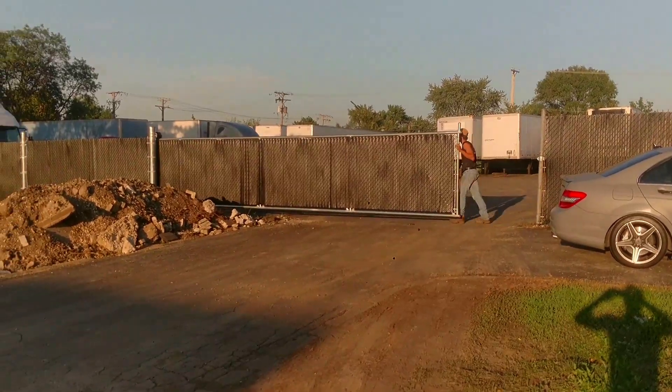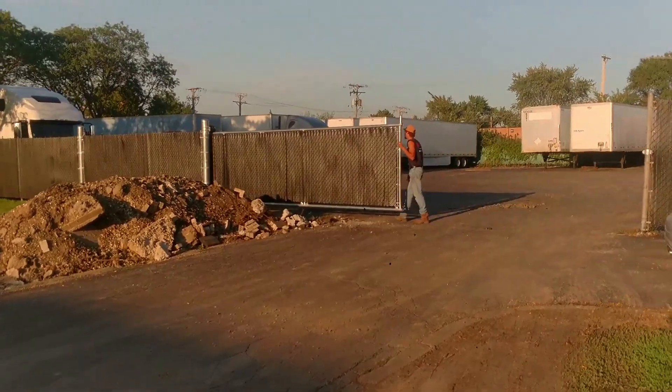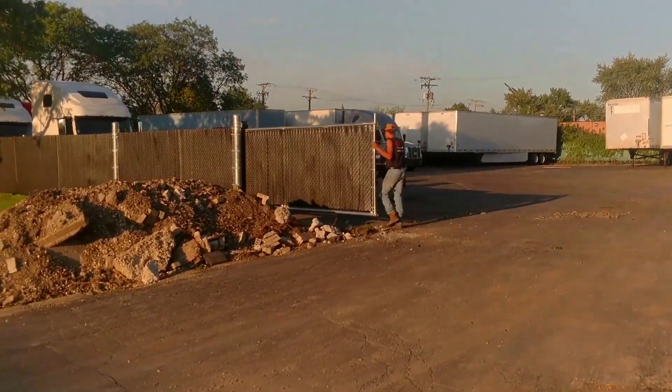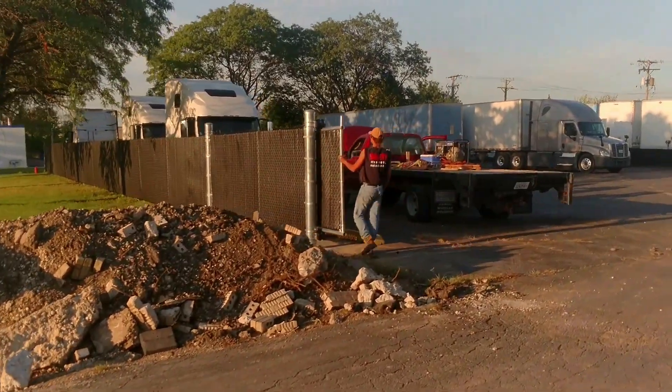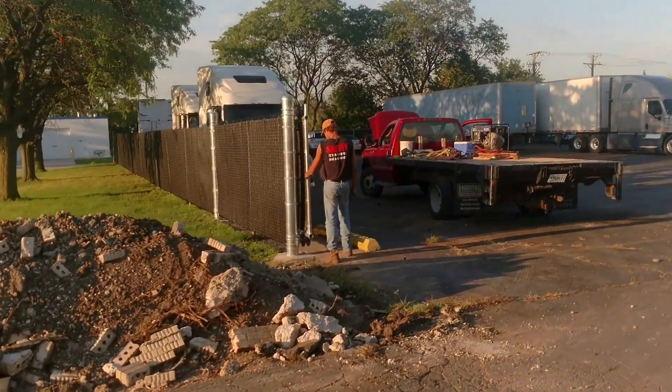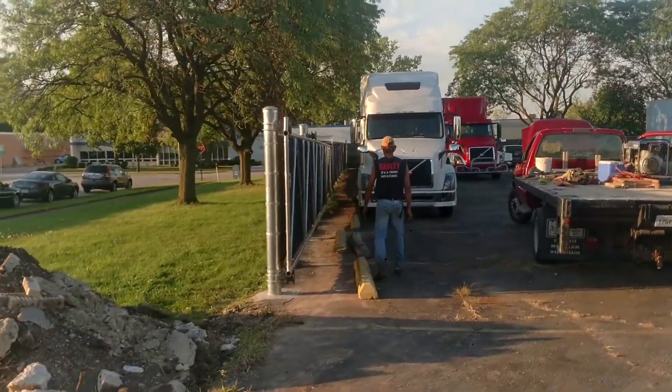A 32-foot cantilever gate rolling smoothly on the rollers. I've got a 32-foot opening and a 17-foot backstop on six and five-eighths inch pipe — nice and straight. Here's my finished and painted 32-foot cantilever gate with a 17-foot backstop.